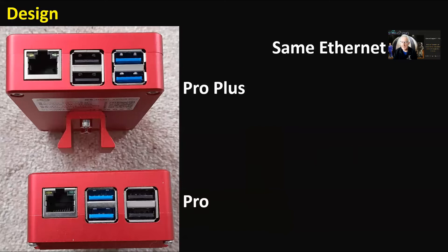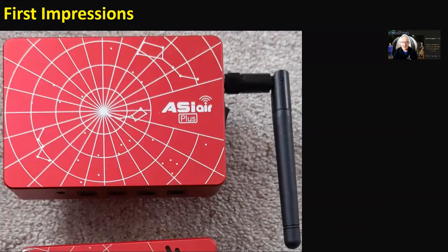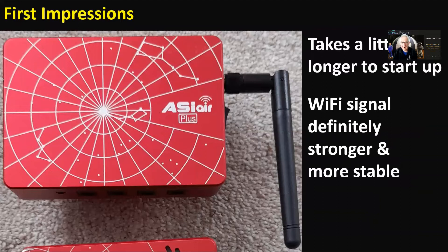The other side with the Ethernet and USB ports has a similar layout, although they've swapped the USB 3 and USB 2, so it's got two USB 3 ports and two USB 2 ports, plus the same Ethernet port for hardwired network connection. First impressions: it takes a little longer to start up, but the Wi-Fi signal is definitely stronger and much more stable. I can connect it to my home network and access it from any device or PC using an Android emulator — it goes all night with no dropouts.